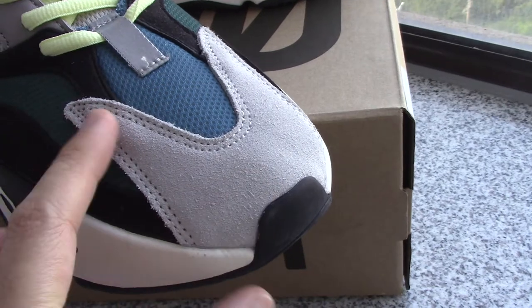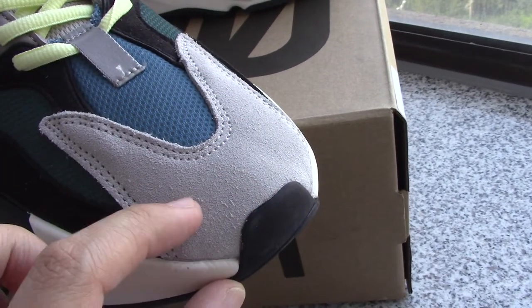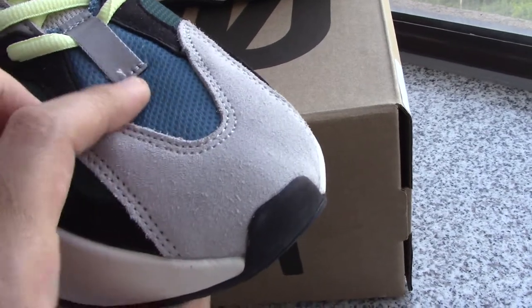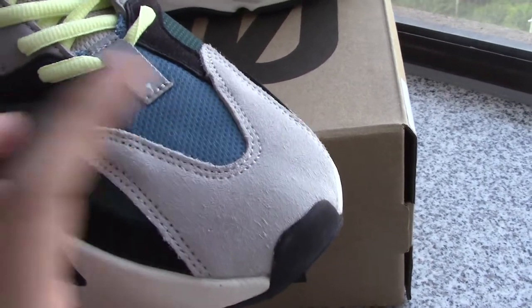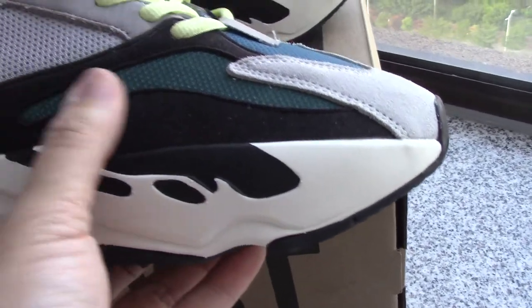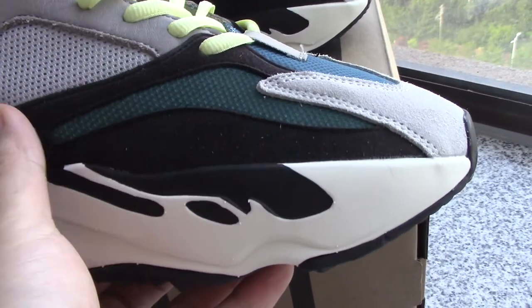About the suede, so you can see the suede on the tongue and also the stitching feel good. And the mesh on the shoes — blue color and green. And also the black suede around the shoes here.